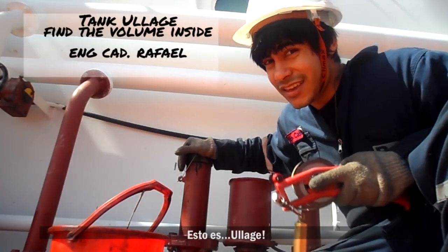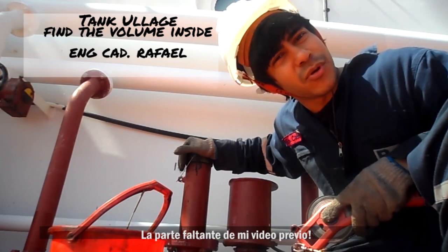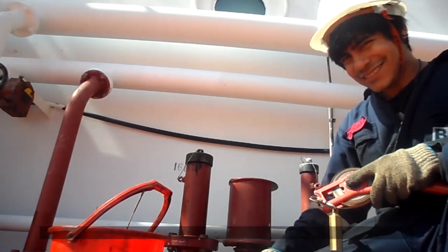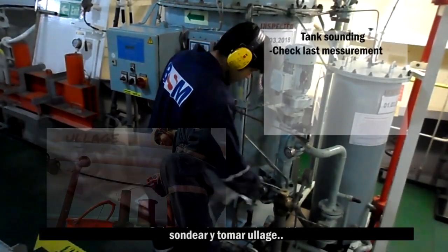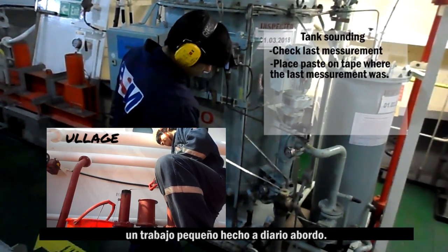So this is Ullage, the missing part of my previous video. Sounding an Ullage — a small job that is done every day on board.